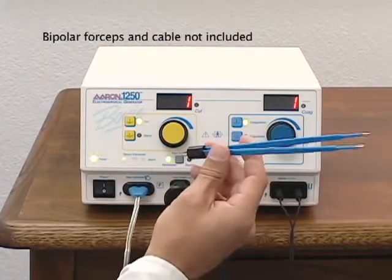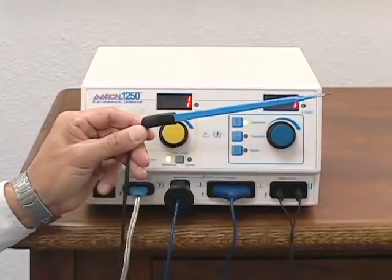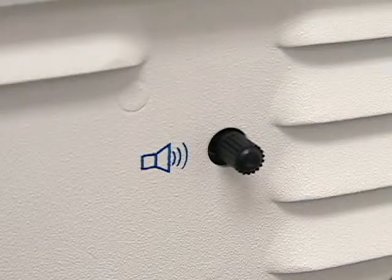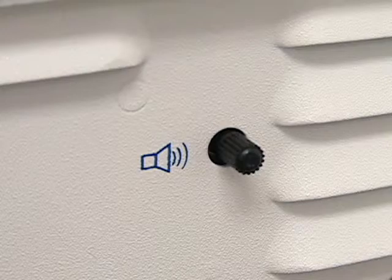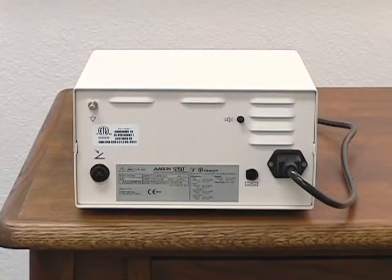To connect the optional bipolar forceps, insert the prongs into the plug. The ARIN 1250 activation tone volume is adjustable. To adjust the volume of the activation tone, rotate the volume control knob on the back of the unit — clockwise to increase, counterclockwise to decrease the volume. The alarm tone volume is not adjustable.